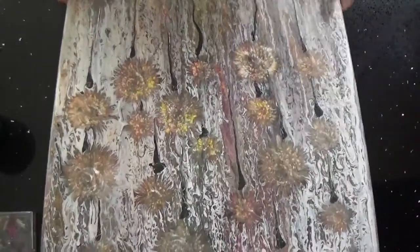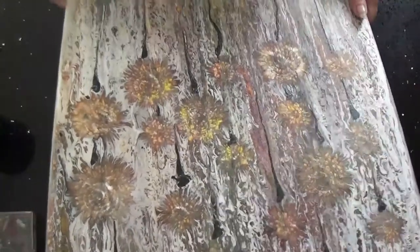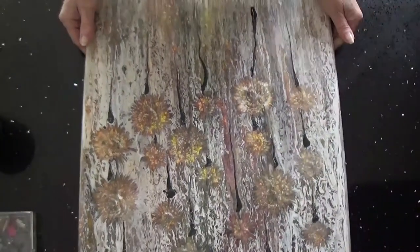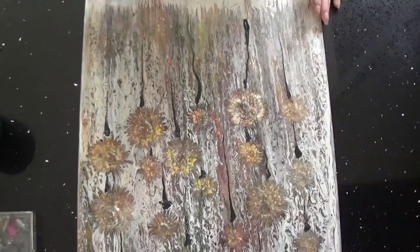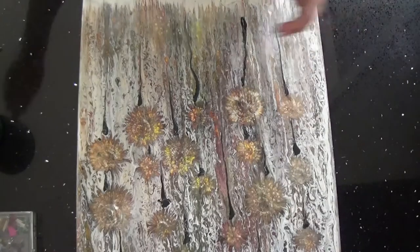Hey everybody! This was a 16 by 20 that didn't come out very good. It was a balloon kiss and a swipe and all kinds of different things I've tried, but this did not come out good. So we're gonna do a reverse dip today.